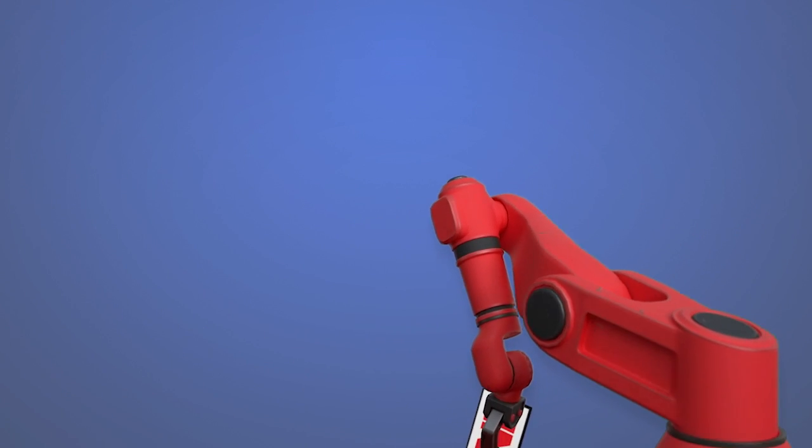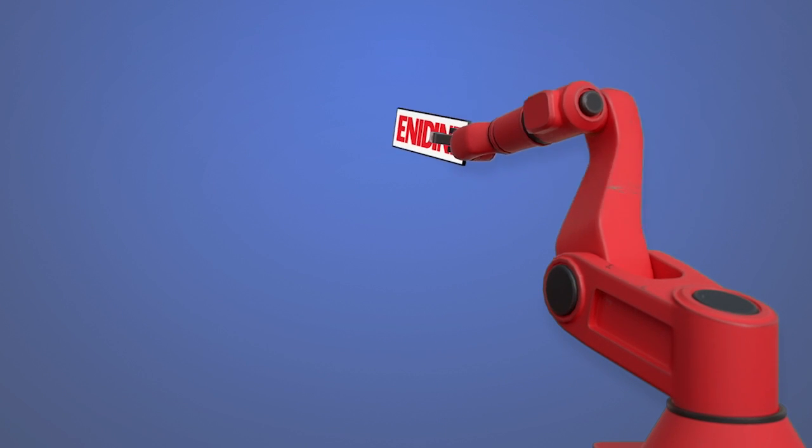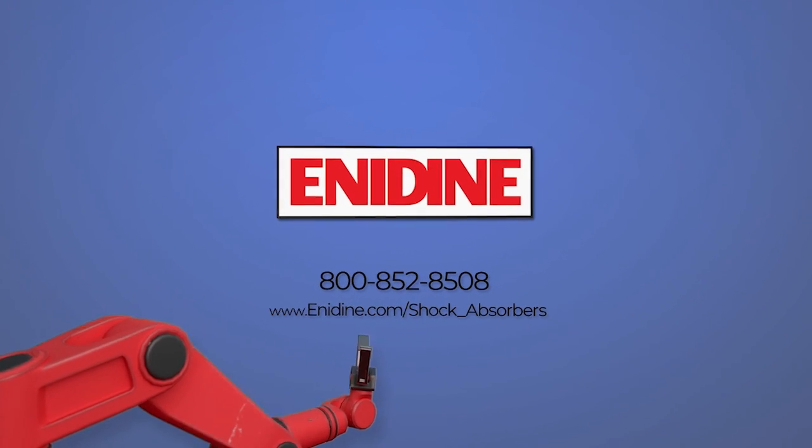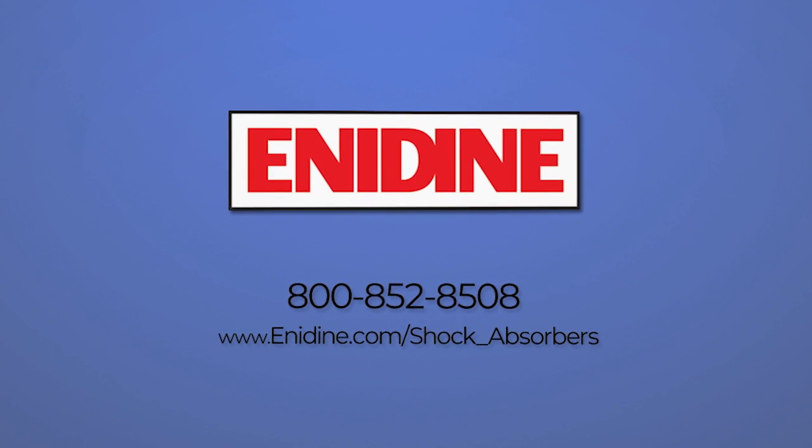For industrial shock absorbers that get the job done, call 800-852-8508 or visit anodyne.com/shock_absorbers.